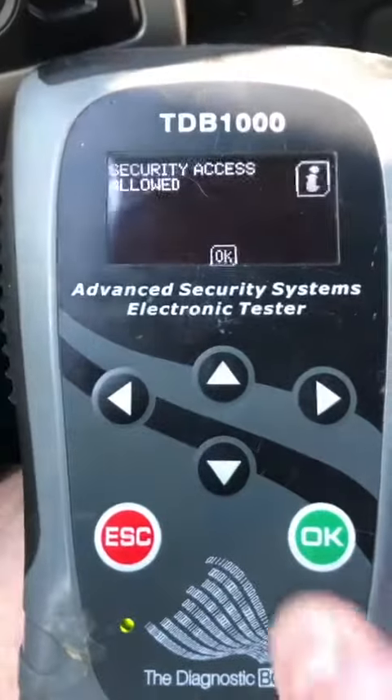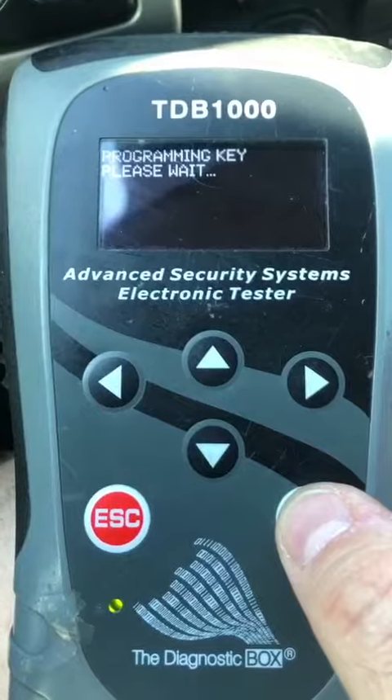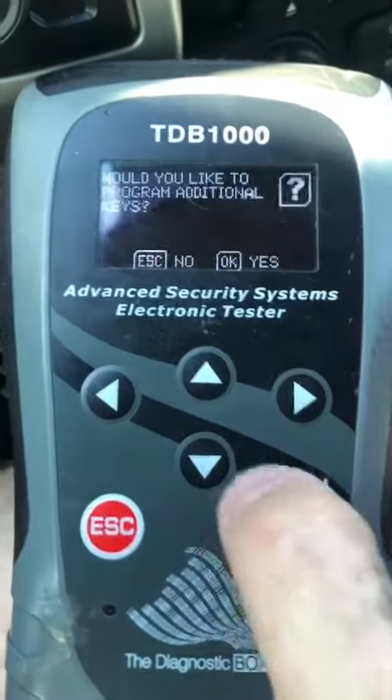Okay, we're in already. Hit okay. Put the key in the emergency slot. Press enter — should hear a click. We do. Key's programmed.